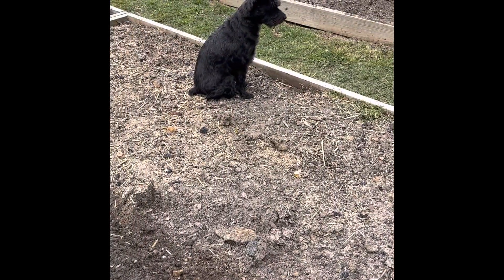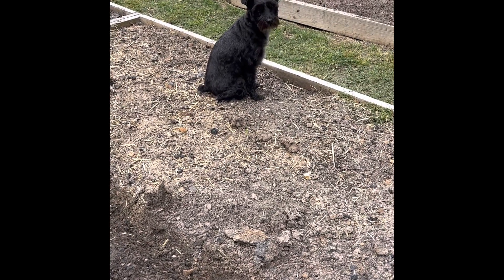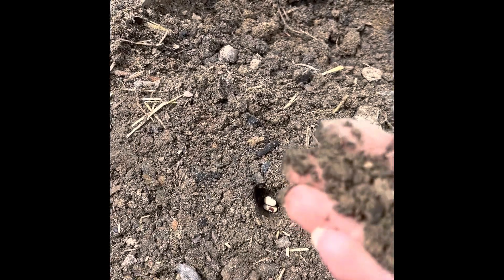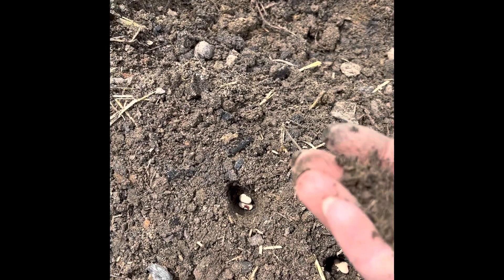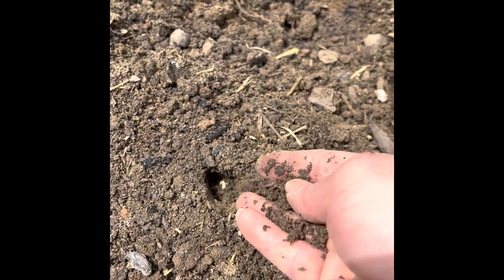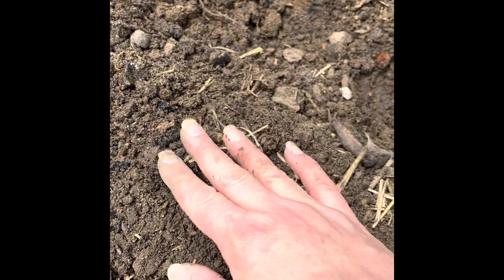Jenny's helping me — hey Jenny! Alright, I have got my purple hull pea seeds in the holes down through here, and like I said before, I'm just going to come along and take some nice worked soil and cover each little hole.